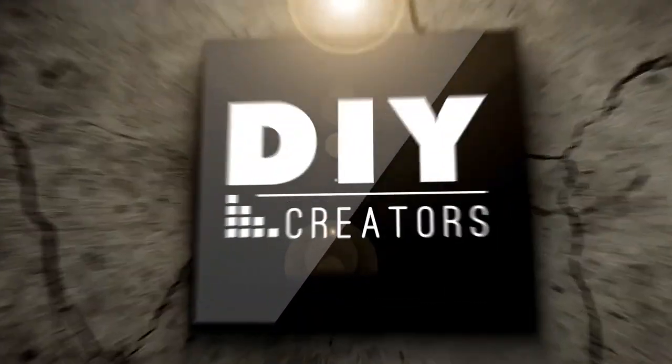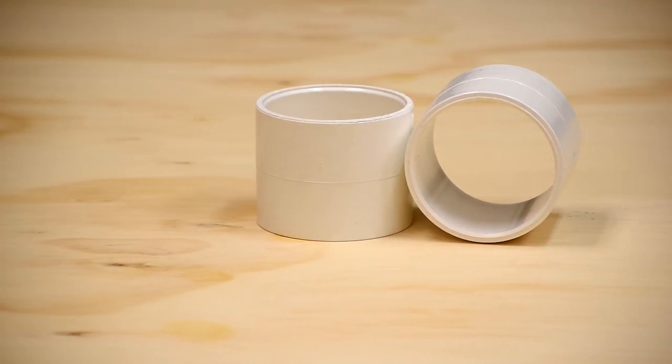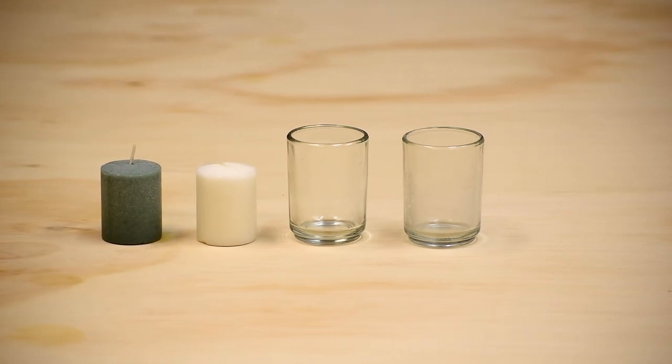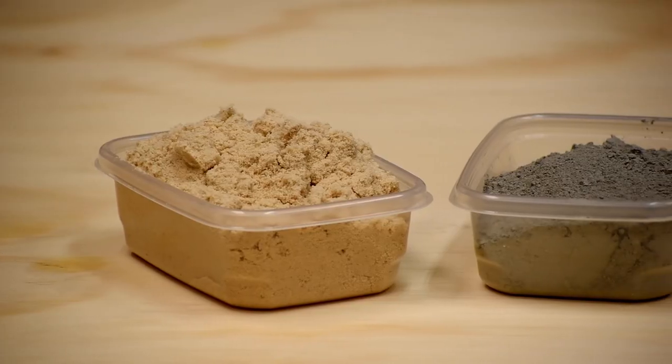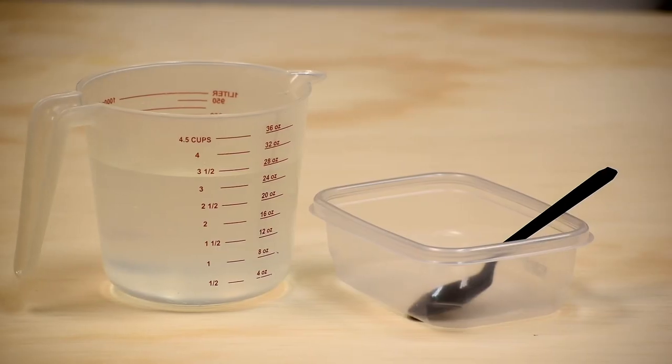Let's start by covering the materials used in this project. I started out using a 3-inch PVC repair coupler, 2-inch candles, and glass candle holders. Last but not least, you'll need some sand and cement mix along with water and a mixing bowl.